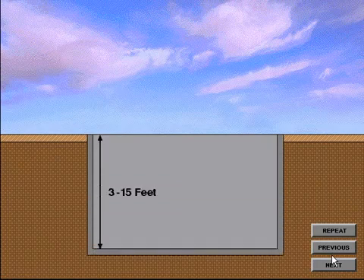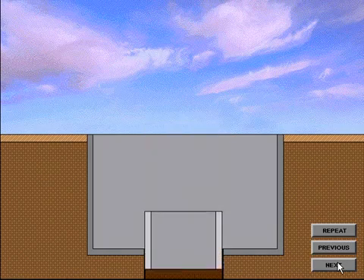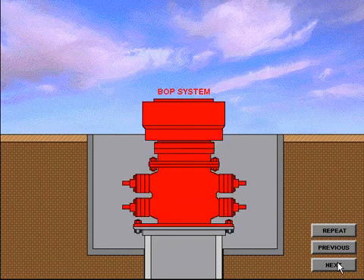On land, a majority of wells begin with digging a cellar, which can be from 3 to 15 feet in depth. The primary purpose of a cellar is to align the Christmas tree at relative ground level, allowing for easier access to the valves, chokes, and other equipment. The first string of pipe used in a well is called the conductor pipe, or drive pipe. A large diameter hole is drilled to a specified depth, generally relatively shallow, such as 100 or 200 feet. The pipe is driven into the ground to a specified depth or to the point of refusal. In most cases, an adapter flange or a drilling flange is welded to the conductor pipe as a means to connect a diverter system or blowout preventer system.